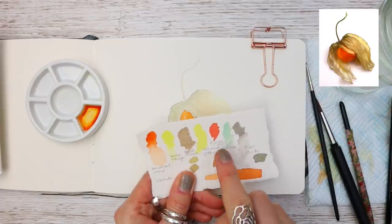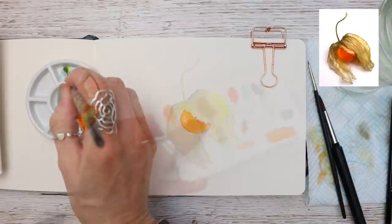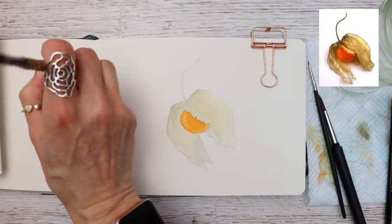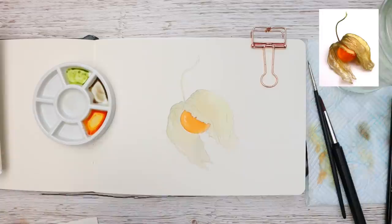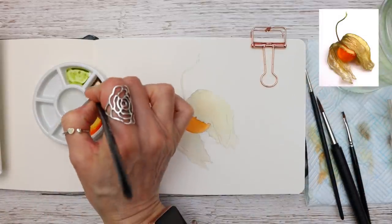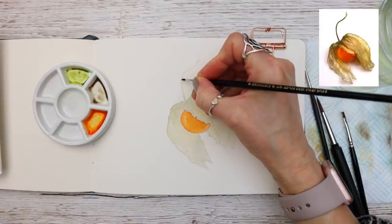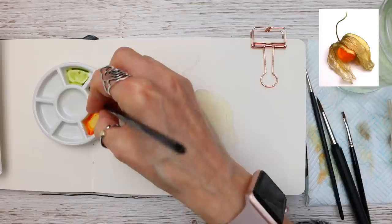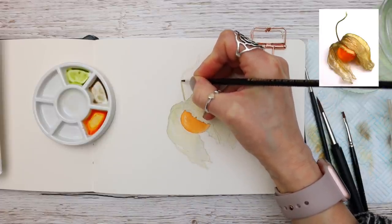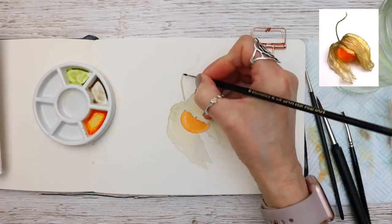You can see the colors I'm pointing to here — we have Viridian with the Transparent Yellow. If you have a color like sap green or olive green you could use that instead. This time I'm working wet on dry using my number zero spotter from Rosemary & Co, working on the stem first of all with the brown mix and then dropping in the green like this.